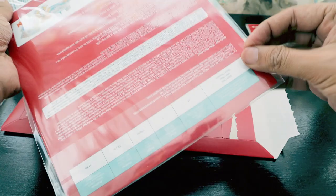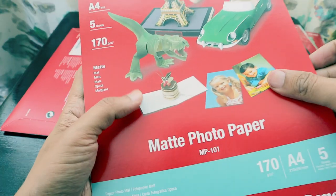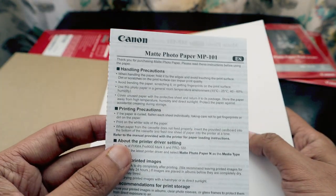With the matte paper, you identify the print side by looking for the brighter, slightly bluish side — the other side looks more yellowish. They've also included an instruction manual for the matte photo paper. The yellowish side is the back and the bluish side is the main side on which you print your photographs.